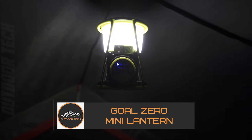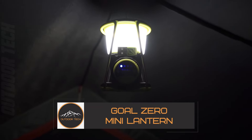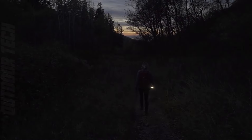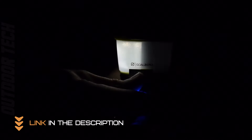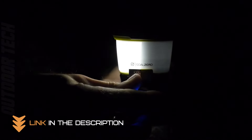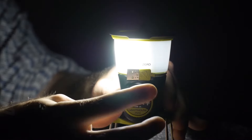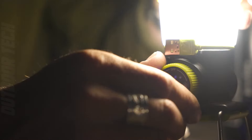Goal Zero Mini Lantern. The Goal Zero Mini Lantern is the perfect light for any situation. With bright LED light, it can easily light up any space. The built-in USB port allows you to power small devices, making it the perfect lantern and phone charger in one. The adjustable brightness and direction make it perfect for extended use.